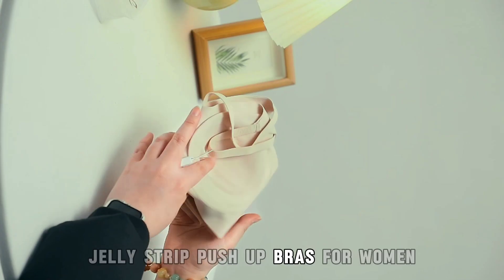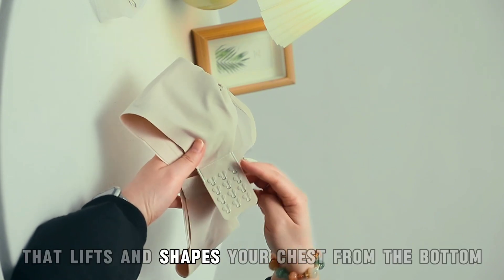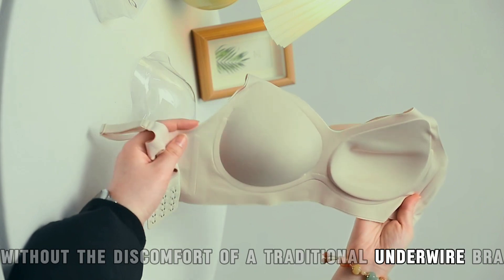Jelly Strip Push-Up Bras for women. Our push-up bra features a W-shaped liquid jelly strip that lifts and shapes your chest from the bottom and sides towards the center, creating a full shape without the discomfort of a traditional underwire bra.